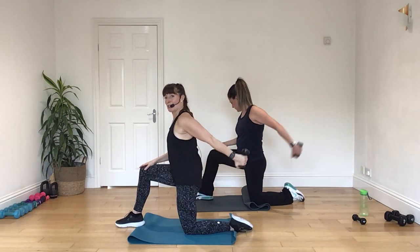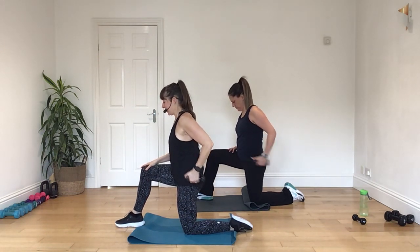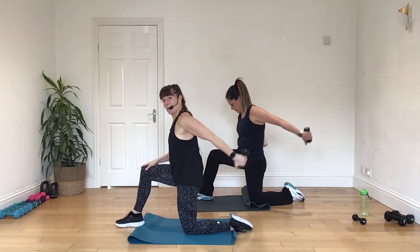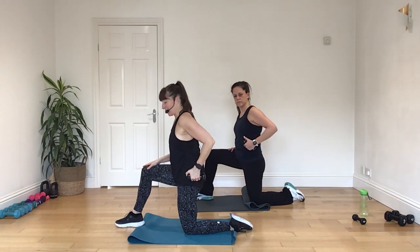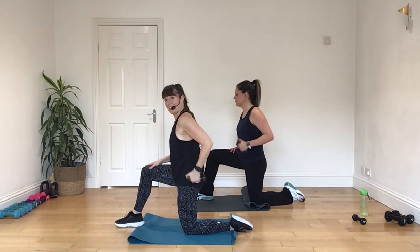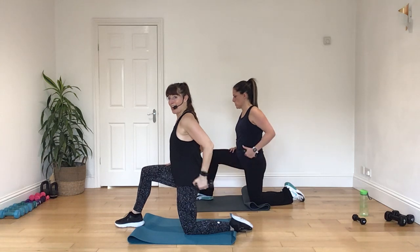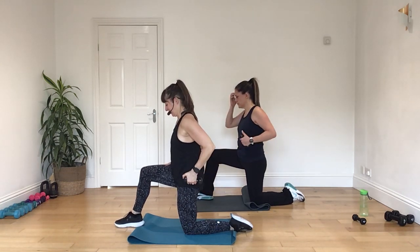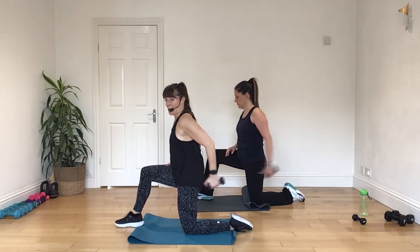And again, push, and back. And again, push, and back. Good. Again, pinch it away. Press. Push. Back. And again. Press. And back. Good. Keep it on the one. Keep that going. Kick back. And in. Keep the elbow high. Drop your shoulder. Four more there please. Going four, three, two, and one.